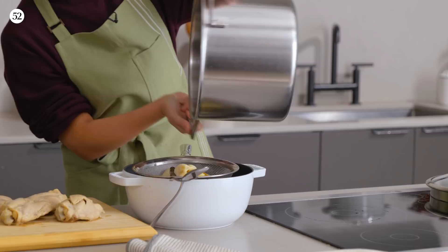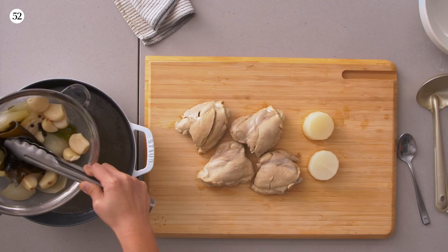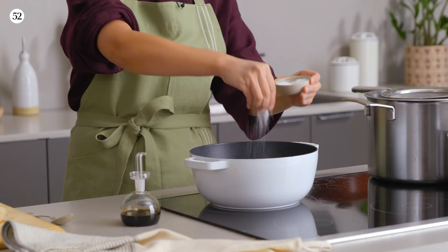The daishima kelp really lends a deep umami, sea flavor. You don't have to save any of this — it's done its job. We're going to keep the broth hot over a low flame and season at this point with both salt and soy sauce.